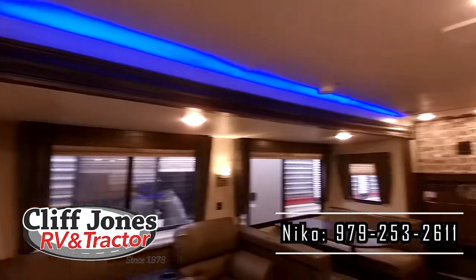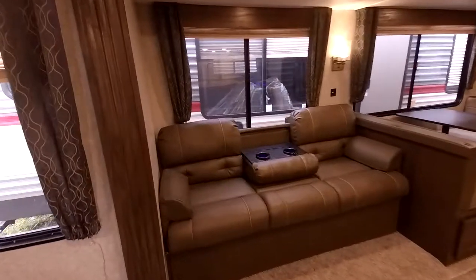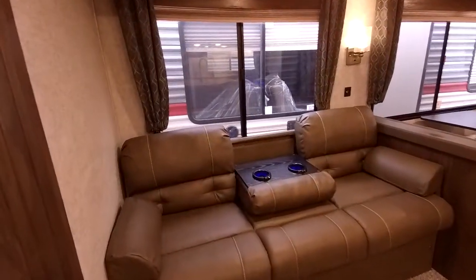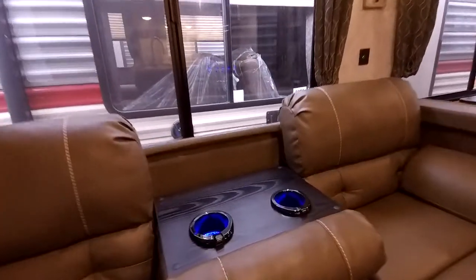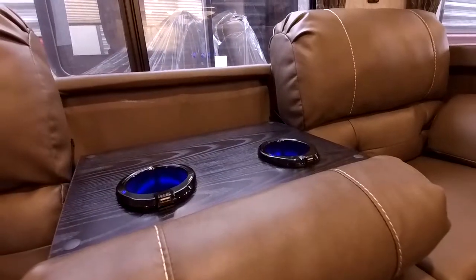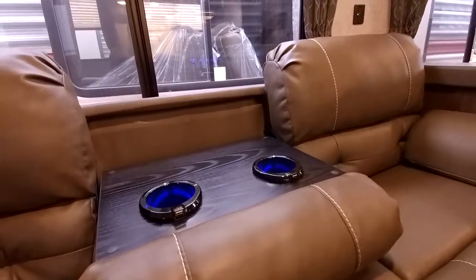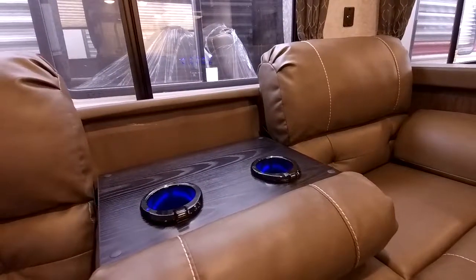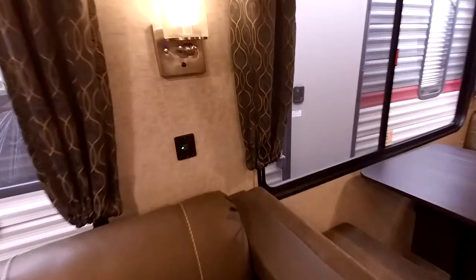Here is the large single slide with LED light as well. This is a jackknife sofa, so it will easily turn into a bed to sleep one person. This RV does have cup holders with LED lights so you can find your drink at night, and it also has USB chargers there. So if you need to constantly charge your devices, that makes it nice and easy. You also have USB chargers right over here beneath that light.